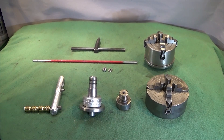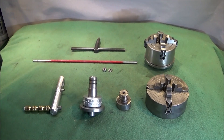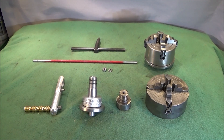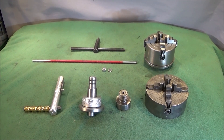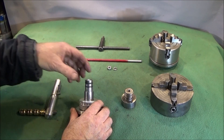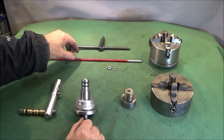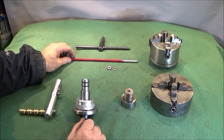In my last video I showed you a quick setup where you can actually hold a four-jaw chuck in the three-jaw chuck on the Chinese mini lathe, saving having to actually change the chuck on the actual spindle. So this video is a bit of an update to that one and this is a much safer method with the addition of a drawbar.